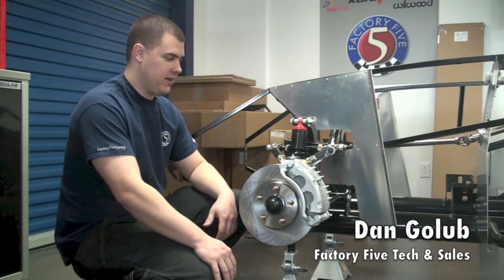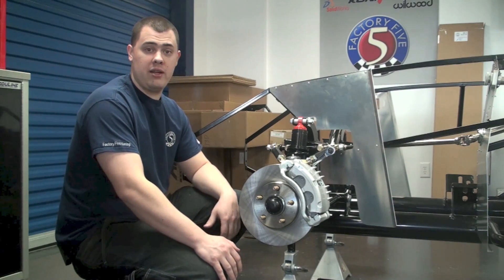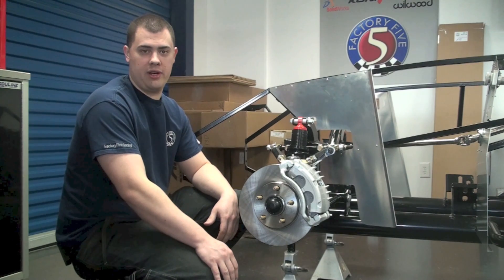Hey guys, Dan here at Factory 5 again. We're going to be showing you today how to remove the old brakes and install the Wilwood brakes as an additional option, if that's something you ordered with your kit.